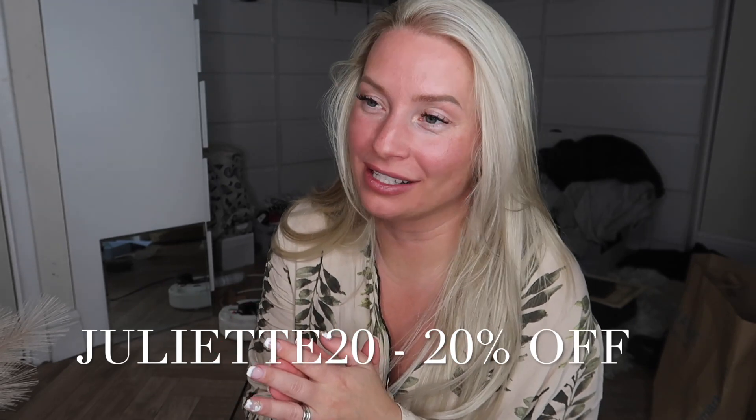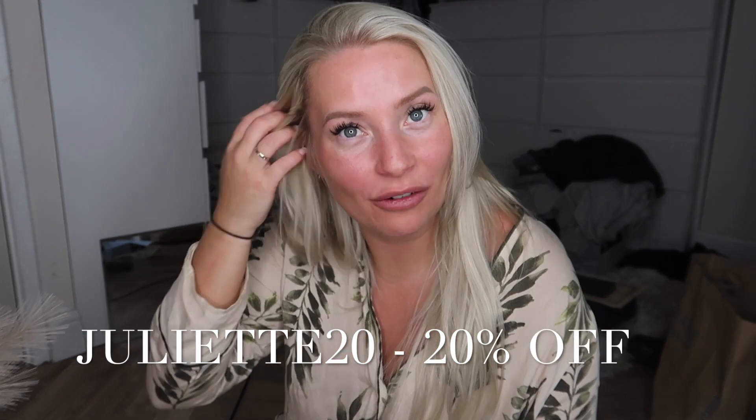Try not to touch them for 24 hours — let them settle. I'm so, so pleased. You can use my code JULIET20 for 20% off these hair extensions, and when I say they are such good value for money, I'm not joking. I hope you enjoyed watching this video. If you did, don't forget to give it a thumbs up, and I would love for you to subscribe and stick around. Until next time, guys, take care. Bye!